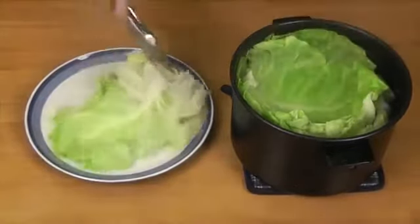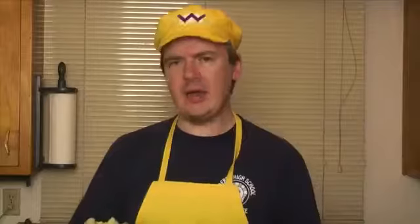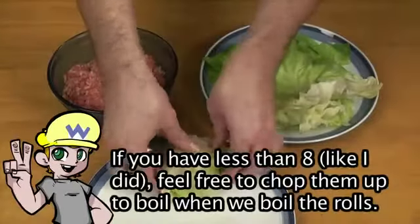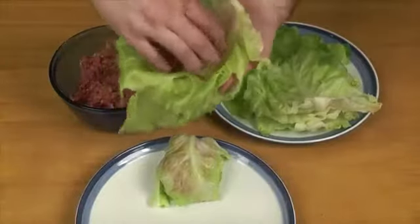We're going to drain the cabbage leaves and let them cool, then start putting our filling into each one. Now here's where you're probably going to have to use your own judgment — we're not making small rolls, but we're not making gigantic ones either. So if you come up to just about eight rolls or just a little under, don't worry about it. We're looking to fill them so they wrap kind of like this, so that they fold into a nice tight package and so that the leaves overlap.